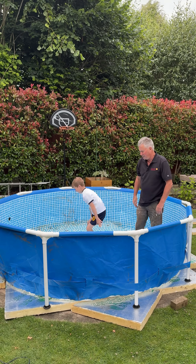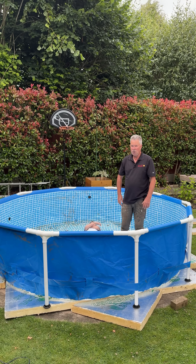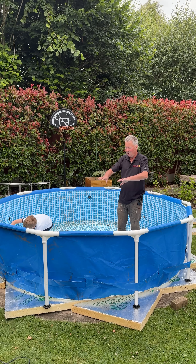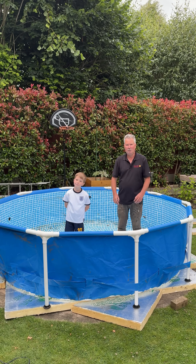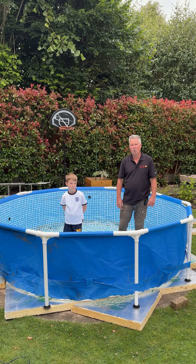It's a lot softer underfoot, it'll be nicer to sit on, and it's certainly going to be a lot warmer. So: insulation underneath, insulation around, there's going to be a cover, a sand filter, a heater, and a thermal heater. Let's see if we can make summer as good as possible.